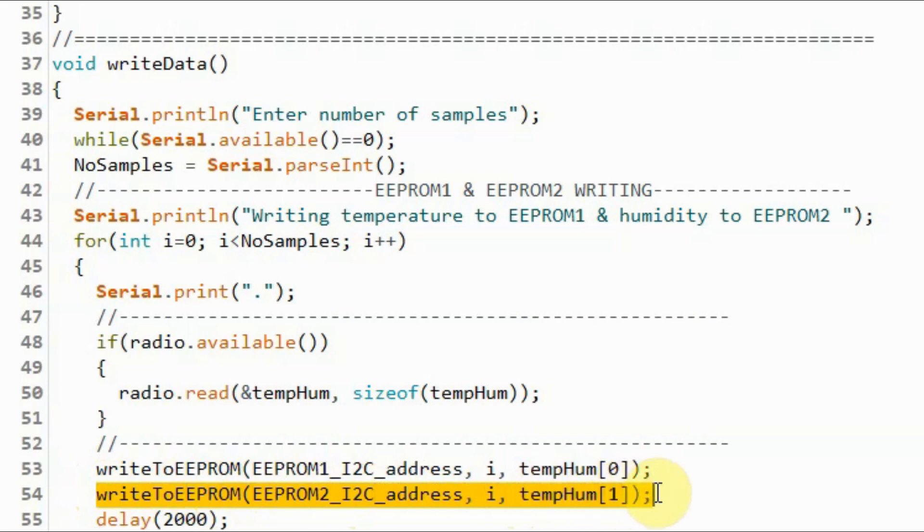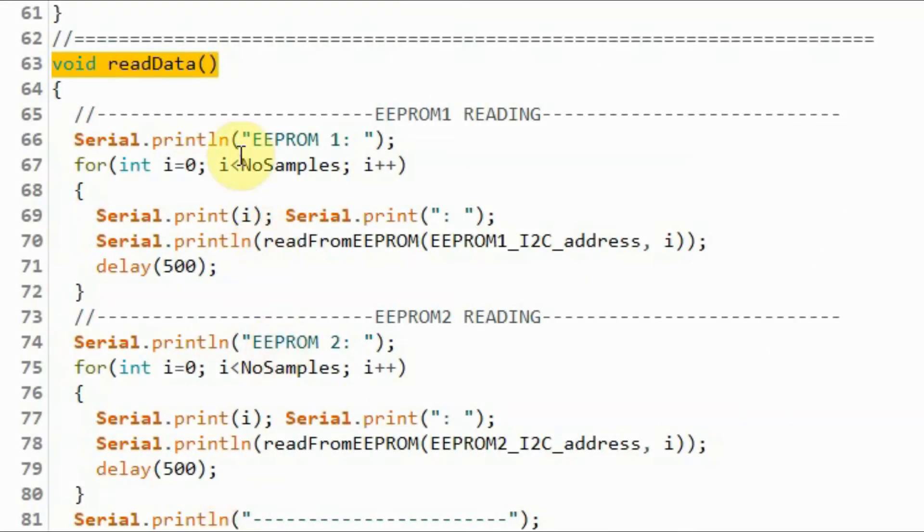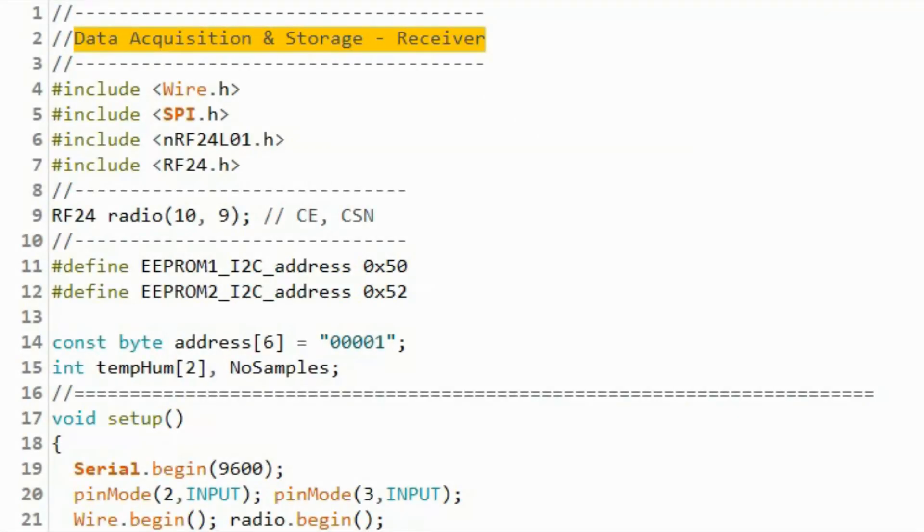The temperature is then written to EEPROM 1 and the humidity to EEPROM 2. When we press the read push button, a function is called that uses a for loop to extract temperature values from EEPROM 1 and display them on the serial monitor, and similarly extracts humidity values from EEPROM 2 and displays them on the serial monitor. For a more detailed explanation of the code, please refer to my previous videos linked in the description.